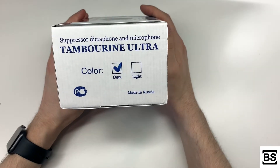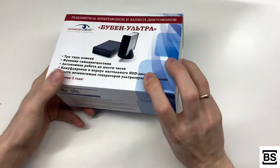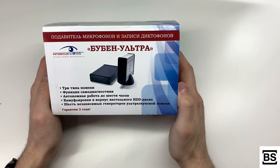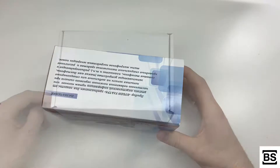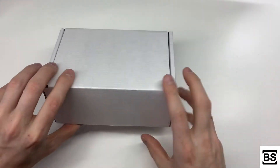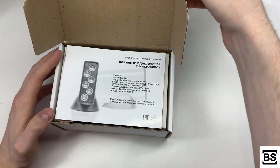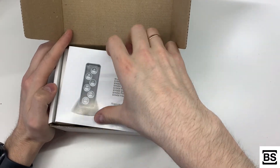Voice Recording Suppressor is the technical equipment that provides complete protection against leakage of important personal or commercial data during a conversation. The Tambourine Ultra device is designed to completely and partially suppress sound when somebody tries to record you using mobile or stationary devices.